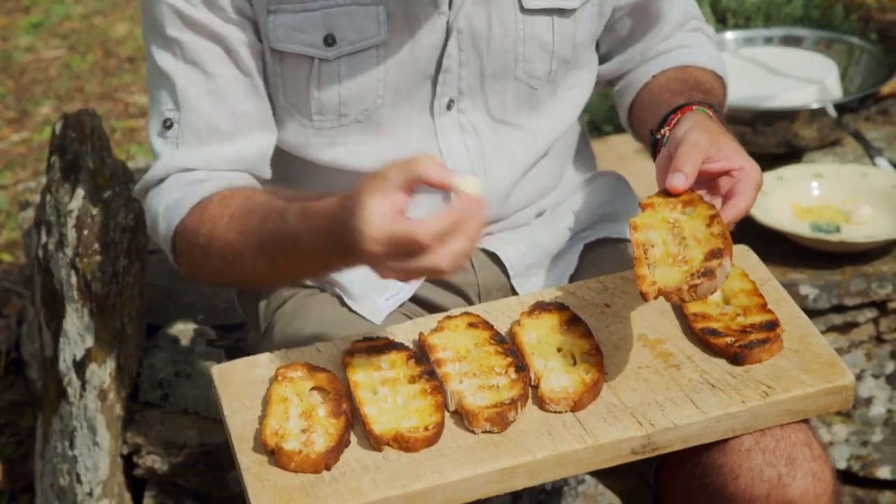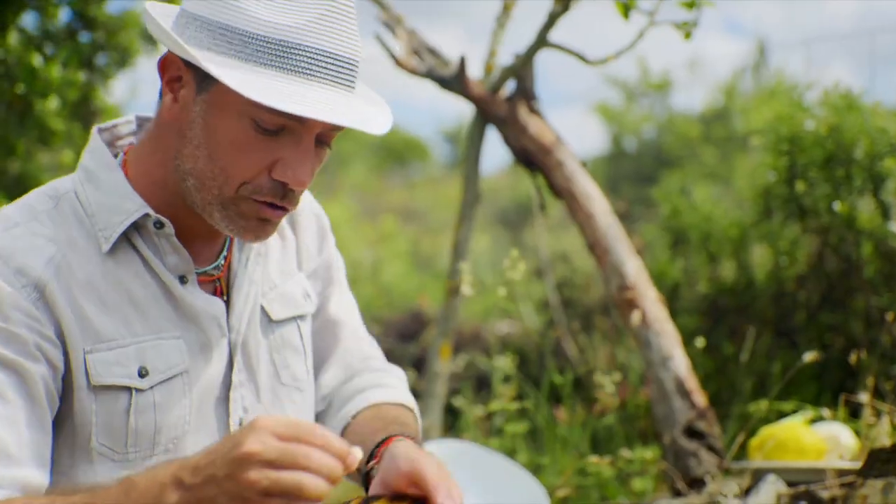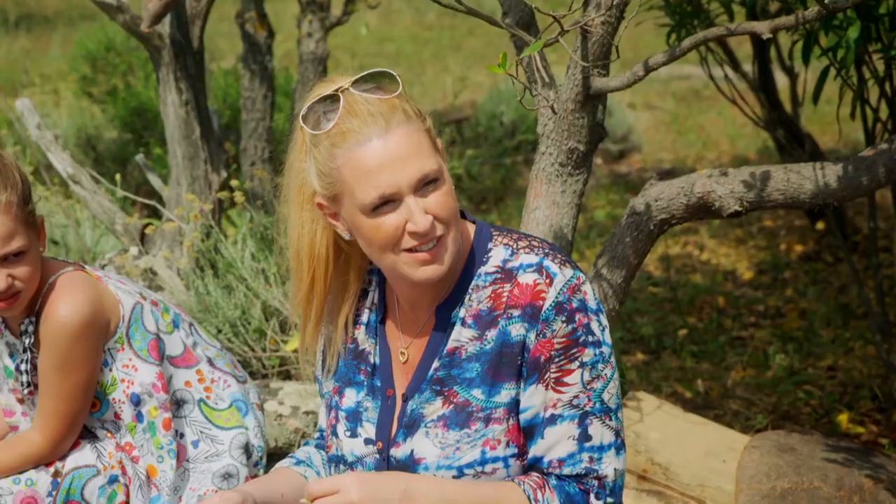Now, garlic bread. The traditional way to do it is very gently, you rub the garlic. If you're on a date, don't panic. Do what I do — I make sure that my wife has the same amount of garlic bread that I have and everything is fine. I don't like it that much.